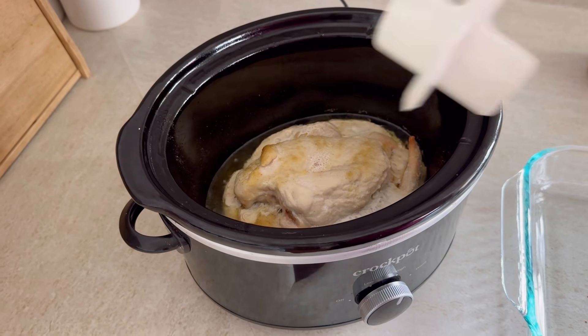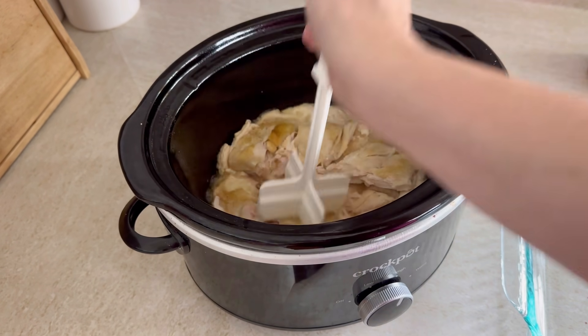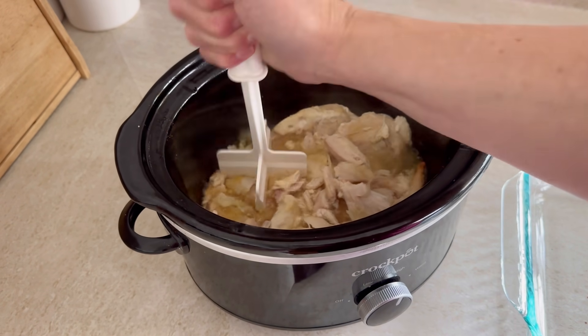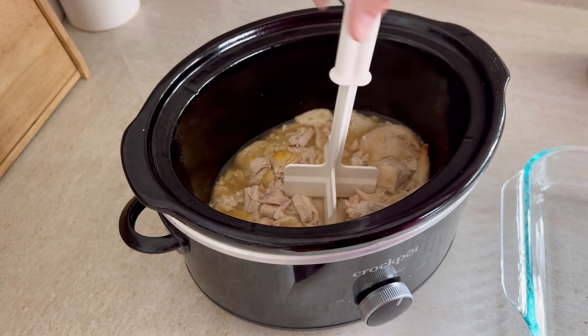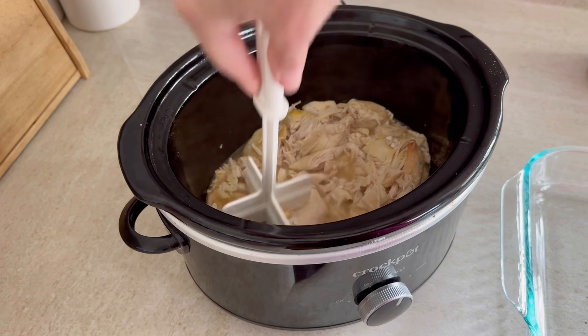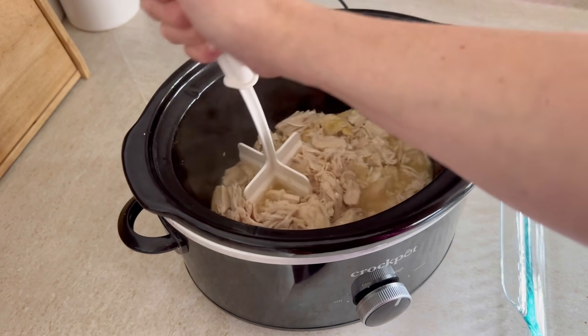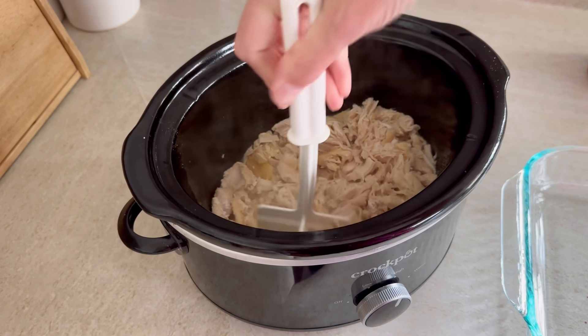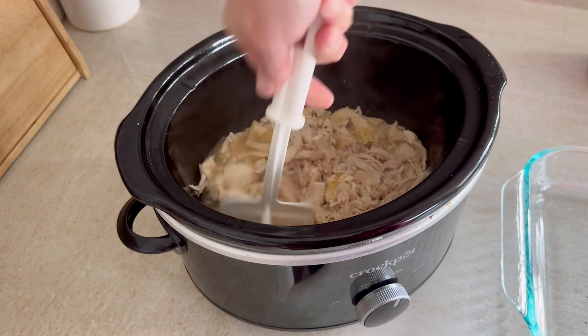Once that was done, you know if you watch any of my videos, I love this kitchen tool. I just shredded all that chicken up using it — it made it so easy. I didn't burn my fingers. I didn't have to take any chicken out or cut it up. I just pushed it down and twisted and this does a great job at shredding any kind of chicken. I love it for hamburger too — you've seen me use it plenty of times on my videos.